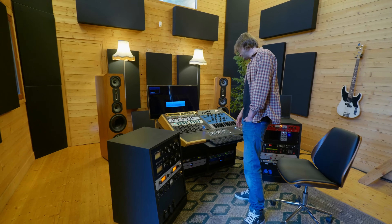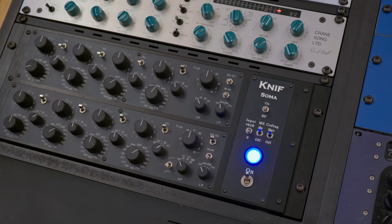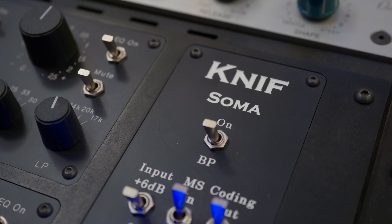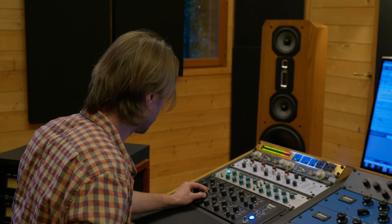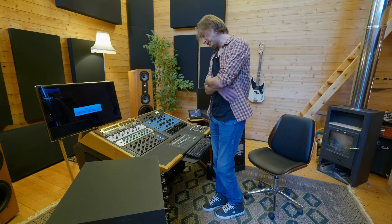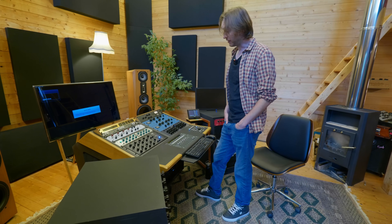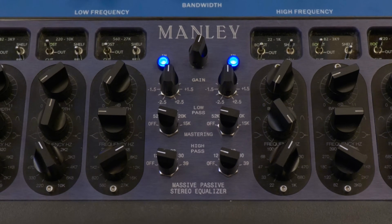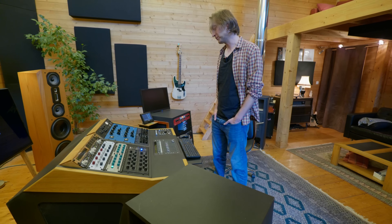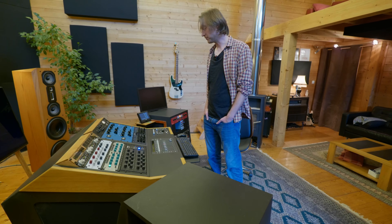Derrière, j'ai des EQs. Dans l'ordre, d'abord le Manley et ensuite le Soma, qui sont un peu mes EQs principaux — surtout le Soma que j'aime beaucoup. C'est vers lui que je me tourne en premier pour une égalisation, boost ou cut. C'est un EQ à lampe mais hyper transparent, avec une super précision dans le bas. Il a tout le confort moderne — notamment le MS — que j'utilise beaucoup. Le Manley, c'est assez formidable sur les médiums — aucun EQ ne tient la comparaison sur les médiums. T'arrives à booster beaucoup les médiums et ça reste toujours hyper beau, hyper musical.